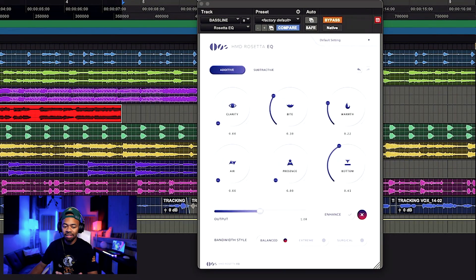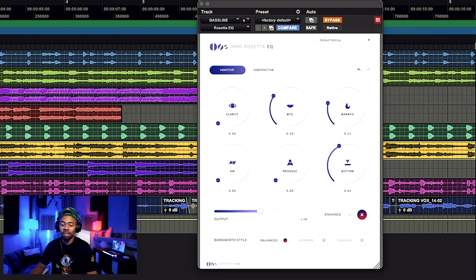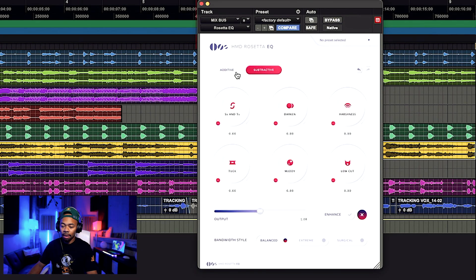This of course works with kicks and basslines — pretty self-explanatory when you use it there. How about we try it on the mix bus? I'm going to go over here and try to enhance the mix bus — basically we've finished our mix and we want to just enhance what's there already.